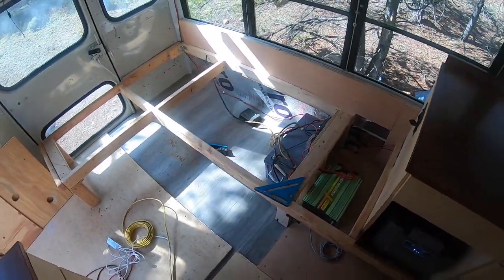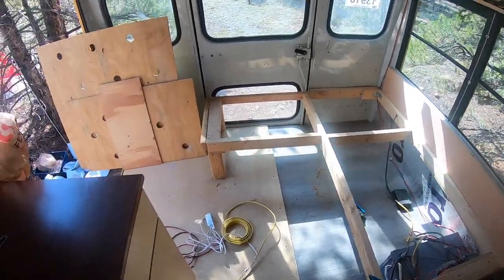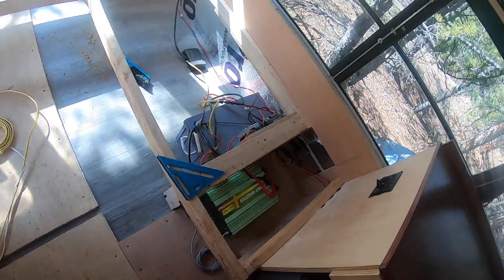Getting a little bit of rain delay action going here, but we've got a bright sunny day and it's supposed to stay sunny all day today. So I'm having to rearrange the wiring some here.